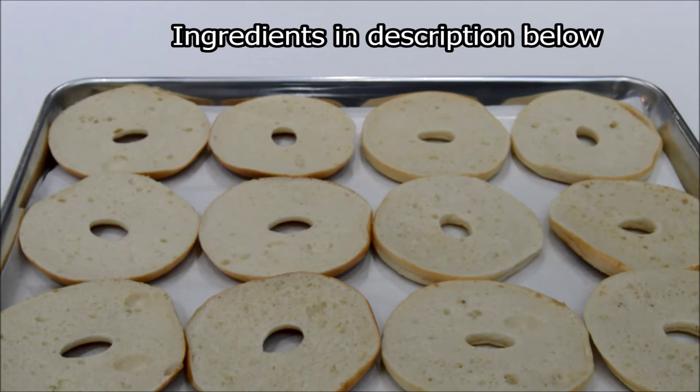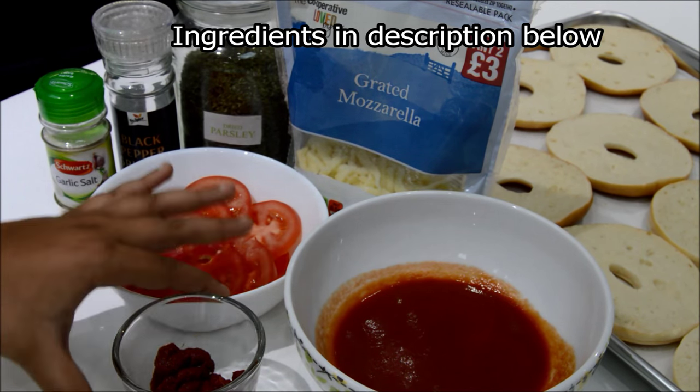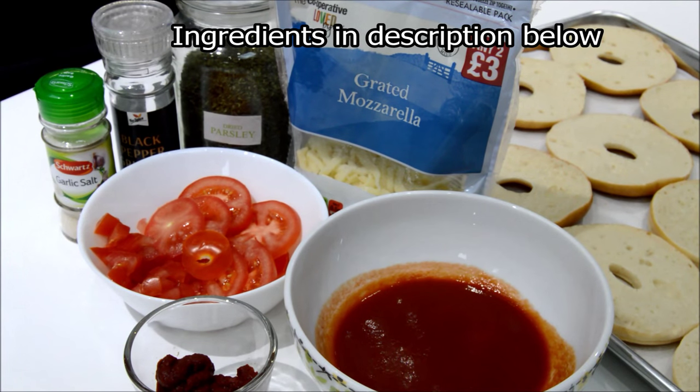The ingredients you will need are some bagels, some fresh tomatoes diced or sliced, tomato passata, tomato puree, parsley, grated mozzarella cheese, garlic salt and black pepper.